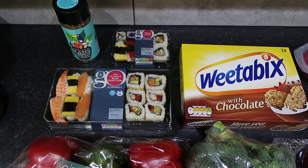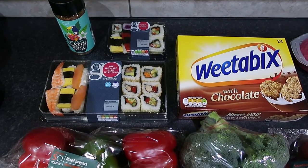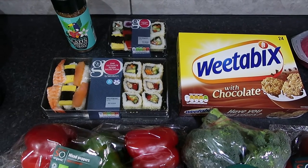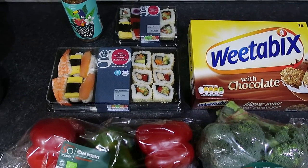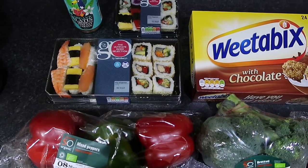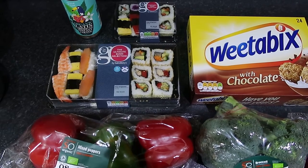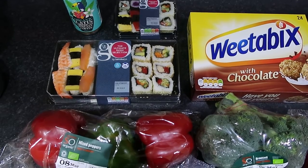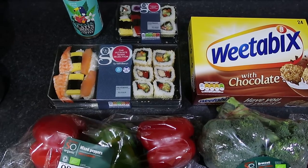Starting off, we got Clipper Organic Latin America coffee, a small vegetable sushi selection which is two and a half sins. We also got the ultimate sushi selection — it's not on the app but we've cross-referenced it with other sushi selections, weighed it, and concluded it's probably around 8 to 10 sins, so mum's going to count 10 for it.